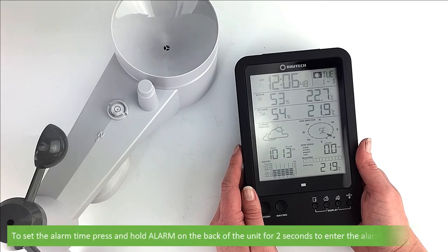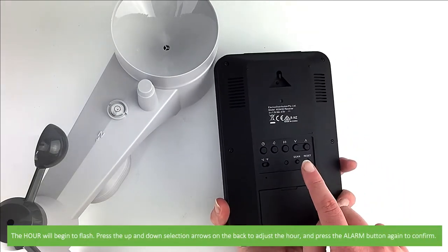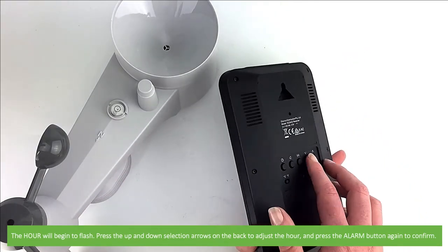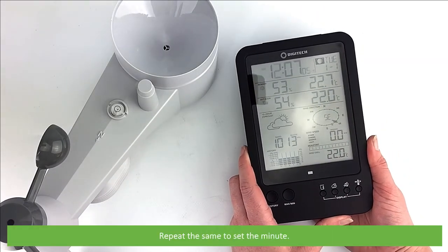To set the alarm time, press and hold the alarm button on the back of the unit for two seconds to enter the alarm setup mode. The hour will then begin to flash. Press the up and down selection arrows on the back to adjust the hour, then press alarm to confirm. Repeat the same to set the minute.